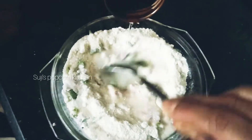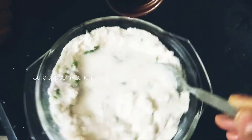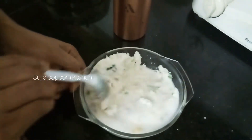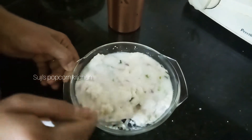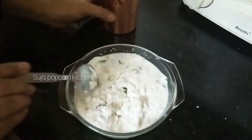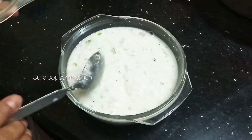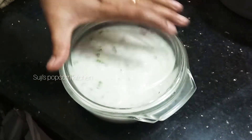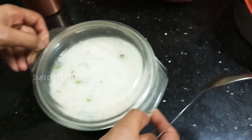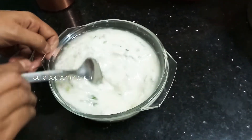We will wash it and check the consistency. We will let it rest for about 10 minutes. This consistency is all ready.